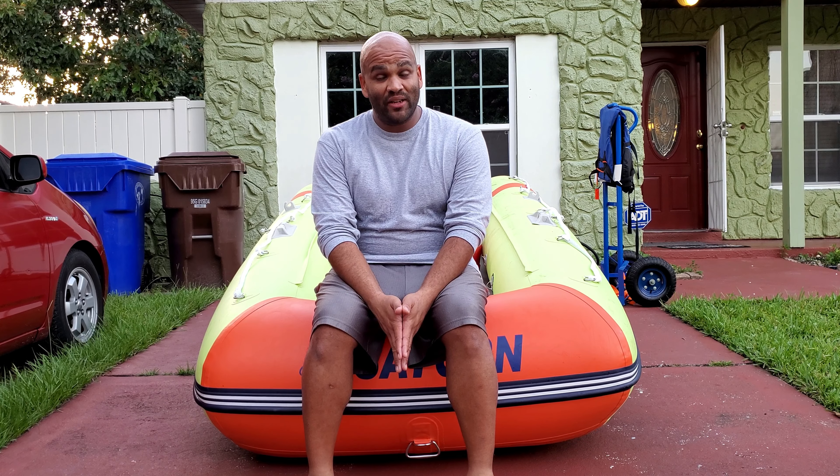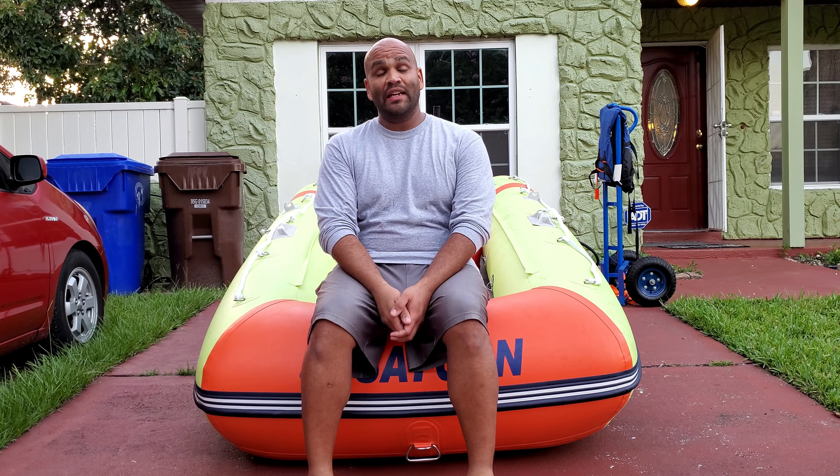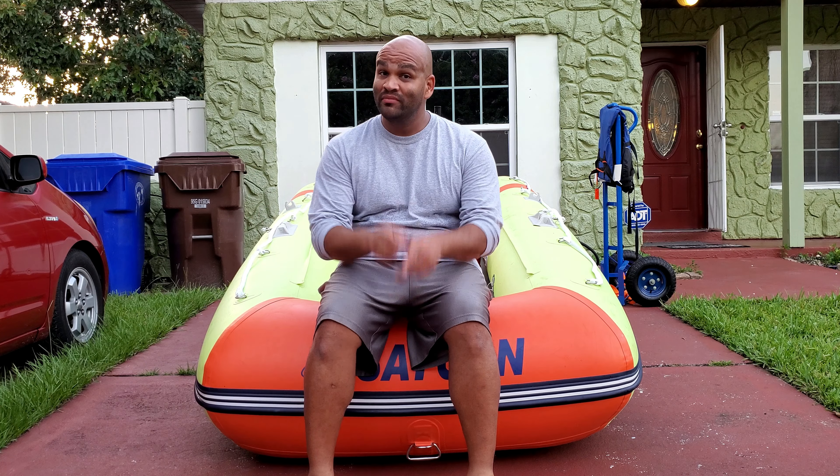Hello everybody and welcome. My name is Eric and today I'm going to be talking about beginner tips for foldable inflatable boats. Let's get right to it.